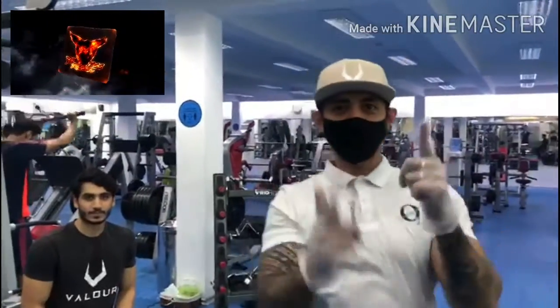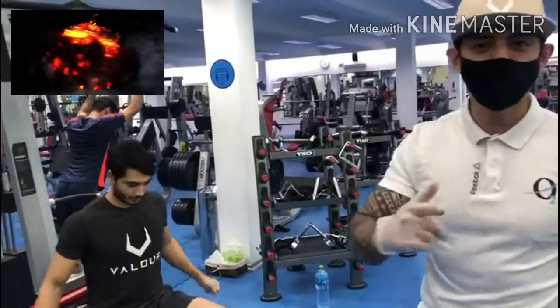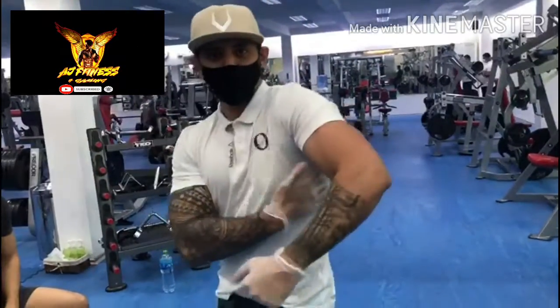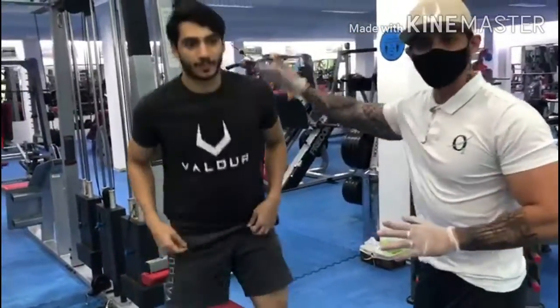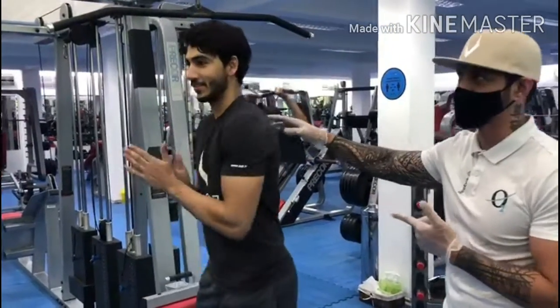What's up, AJ is here. I'm going to show you how to do the proper lat pulldown. We'll start with how to do it — I'll demonstrate. This is Jafar, who is my model, and he will demonstrate how to do it properly.